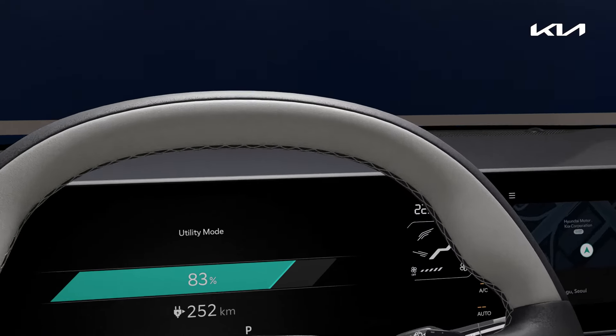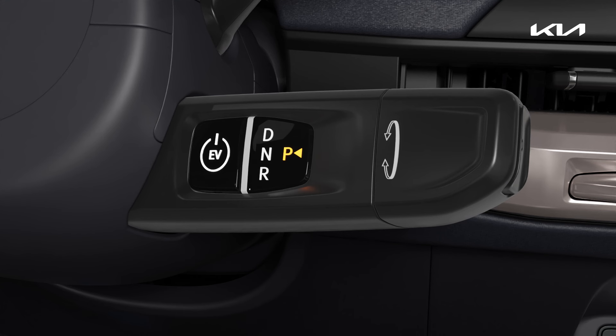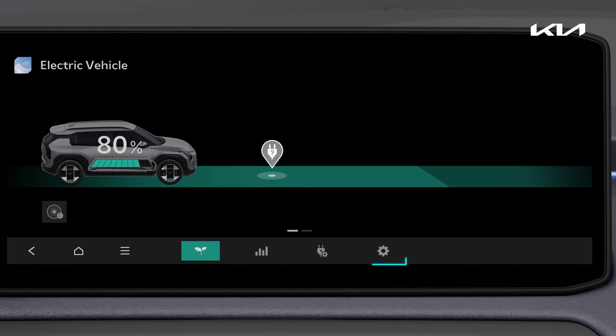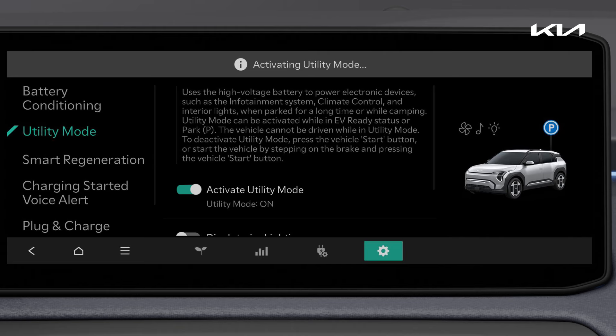This is how to use utility mode, which allows you to use electricity for a long time without any worries. Press the EV button and the mode will be available when the gear shifter is in the P position. In the infotainment system, press EV Setup, then activate utility mode to enable the mode.